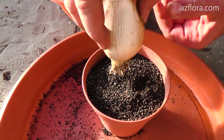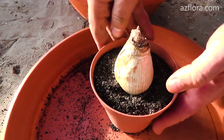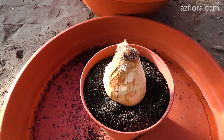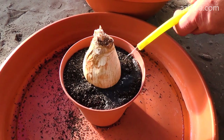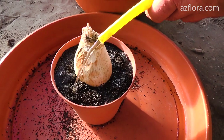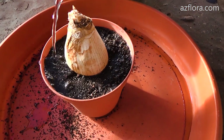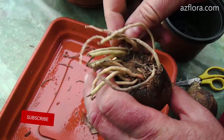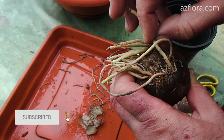You can buy a soil mixture for bulbous plants or prepare it yourself. We use a soil mixture for cacti to plant our hippeastrum. You can find more information on how to do it in this video. This mixture has high draining properties, which is important for the hippeastrum. However, it doesn't contain enough nutrients for the plant to develop after flowering.